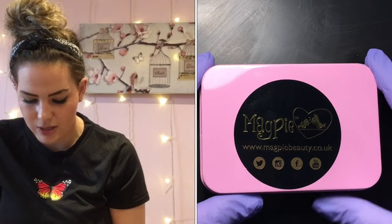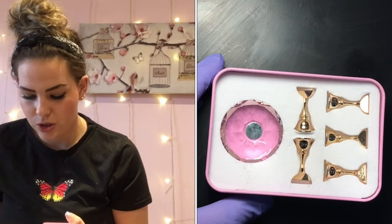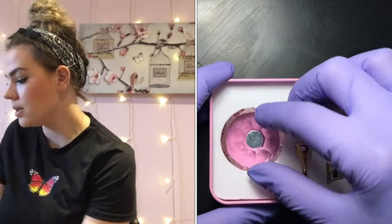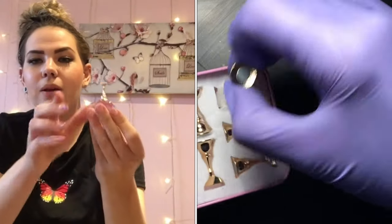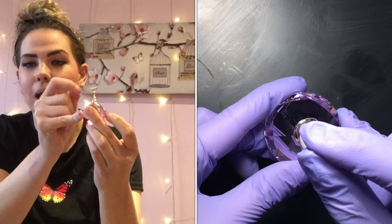First thing I'm really excited about — we have the new Magpie crystal tip display stand. What this is is perfect for when you're practicing your nail art and doing any tips. You grab your little diamond and pop it on the top like so, then you can pop your tip on there. It's brilliant because you can use this to balance your pinky on or whatever when you're painting, so it looks pretty and it's really handy for helping with your balance when you're doing nail art.